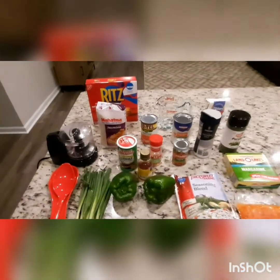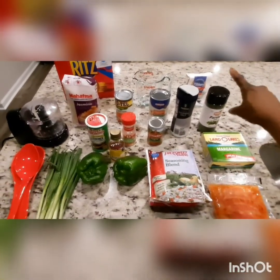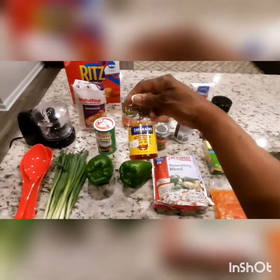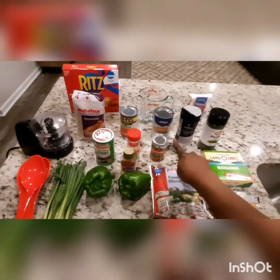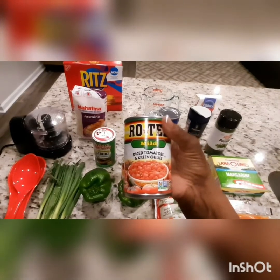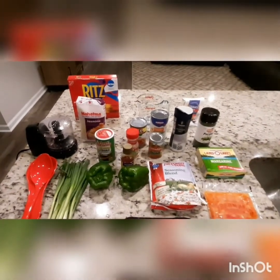Alright, I have my onion, my bell pepper, my seasoning blend, some butter, some flour for my roux. I have some garlic powder. I'm going to put me a little crab boil in there, my Tony Chachere's, some broth, and I'm going to use some Rotel tomatoes. Alright, let's get this party started and see what we come up with.